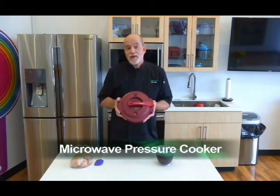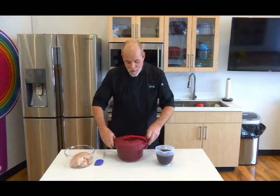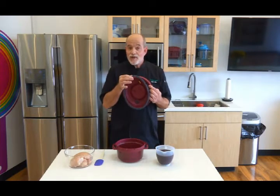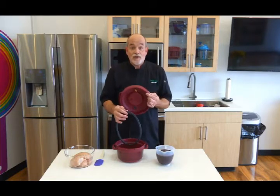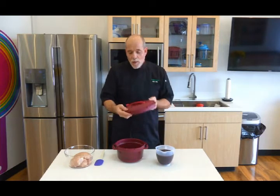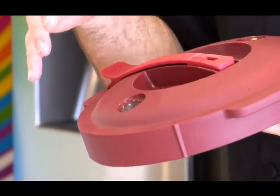I want to tell you about our pressure cooker. It's for the microwave, it's completely safe and it has several safety features built in. Not the least of which is the silicone gasket in the cover. This is designed so that if the microwave causes it to reach too much pressure, it will collapse down into the body of the pressure cooker and prevent any further pressurization. We've also got the pressure release valve - if there's excess pressure, this automatically takes care of it so that you don't reach an over-pressurization situation.